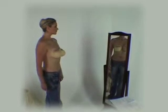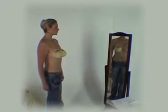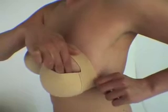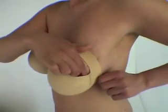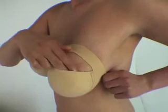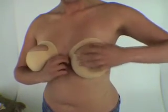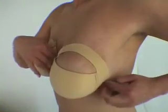Stand upright and check in the mirror for the desired shape. You may find that this is not achieved first time, but with practice this will become much easier. To adjust, hold the breast firmly in place through the keyhole and gently pull the cup back towards the ribcage in positions all around the band.